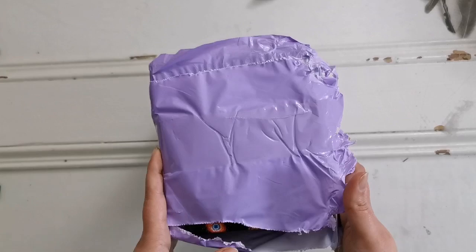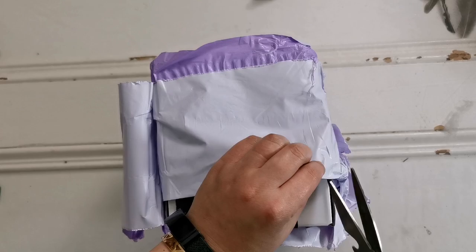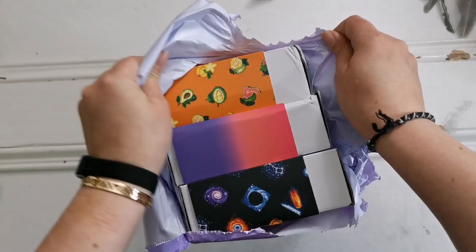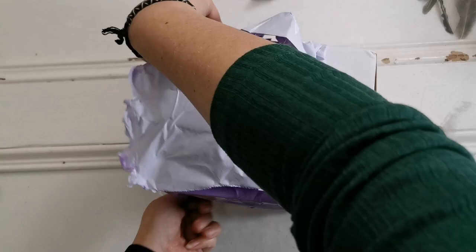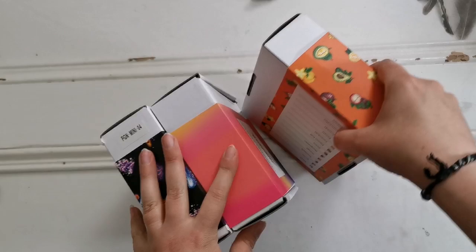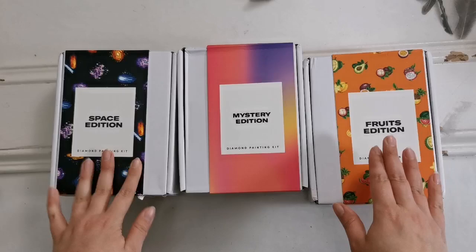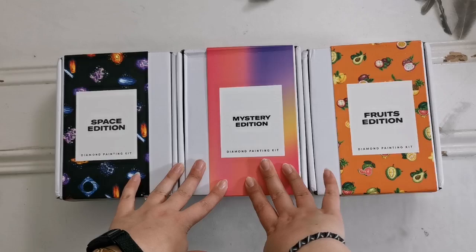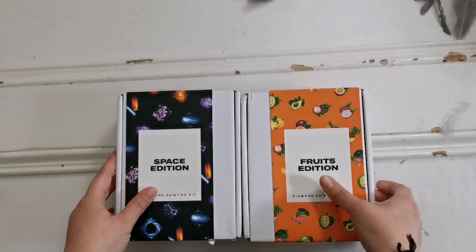Now on the label it said cross stitch, so I got a little confused and opened it and went — that's a diamond painting, that is not cross stitch. There are three sets of mini kits in here. So the ones that I chose were Space and Fruits, and they decided to send me a mystery box as well because they weren't able to send me the pens. I was like that's fine — we're going to look at that one last. I would like to have a look at these two first, so let's go ahead and open them up.